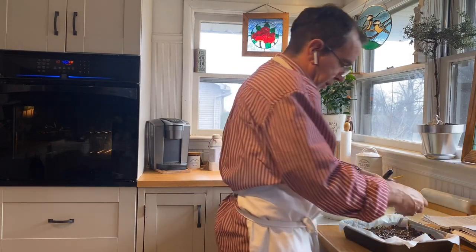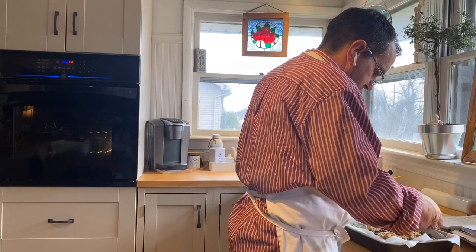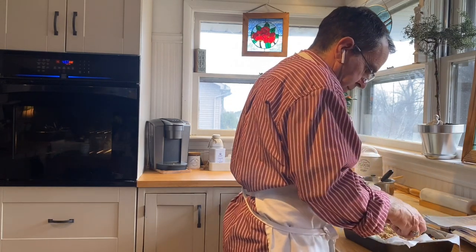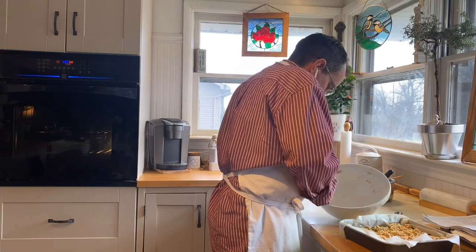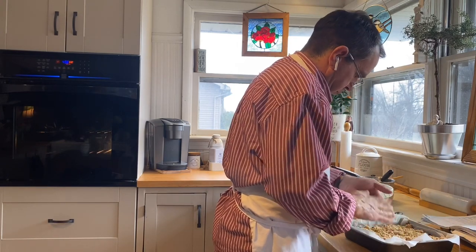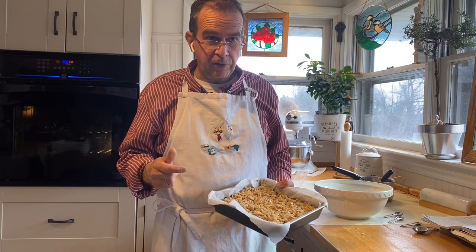Then you take the rest of this crumb top and just sort of drop it here and there across the top. Try to make sure you've got most of it covered — get it into the corners and all. Then I stick it in the oven. I bake with convection, so the recipe is 350 for half an hour, but I usually do it at 330 for 28 minutes.